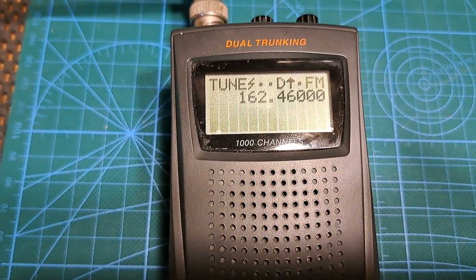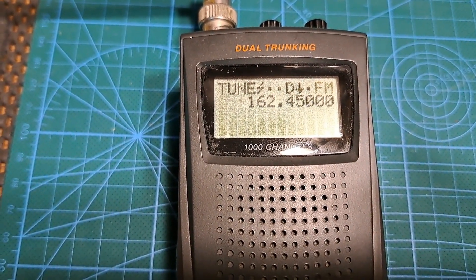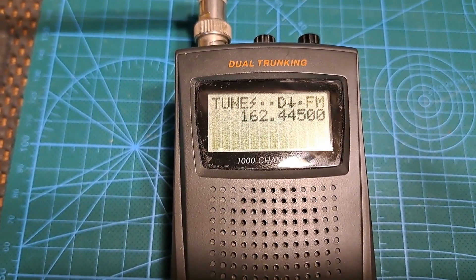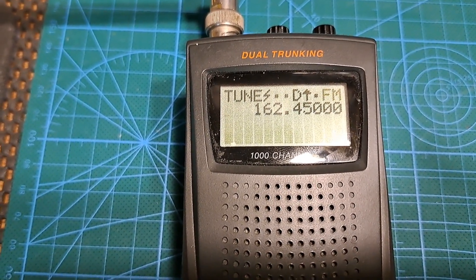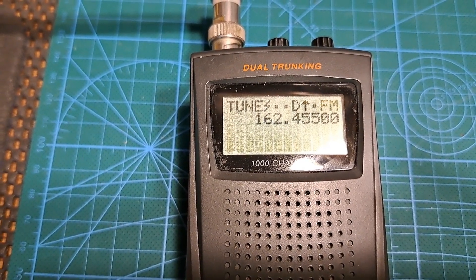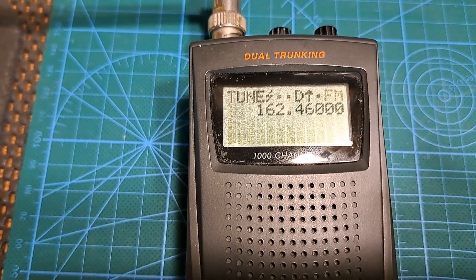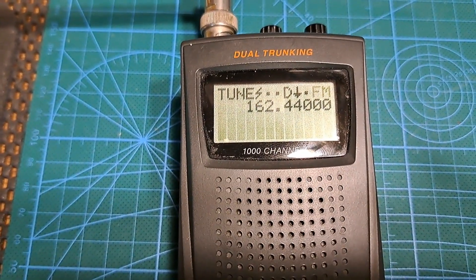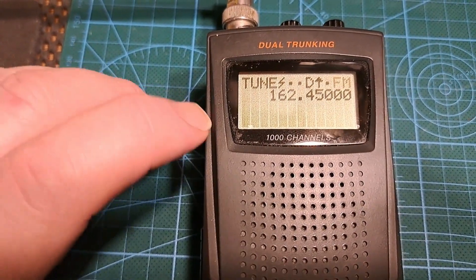So at 162.460 we're now distorted — which is what was happening when it was on the correct frequency before the fix. If we come back the other way to 162.445, it's fairly clear. That's 5kHz off and it's still fairly clear, but as soon as I go above that — at 10kHz off frequency — it's distorted. Going 10kHz down the other way it's also distorted. So the correct frequency is nice and clear, and it looks like it's fixed.